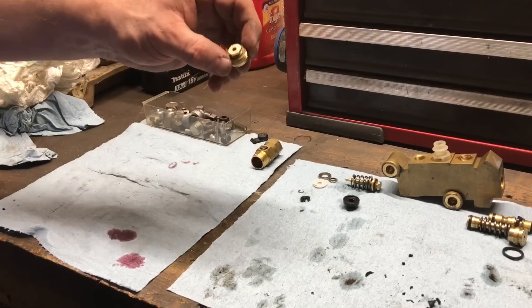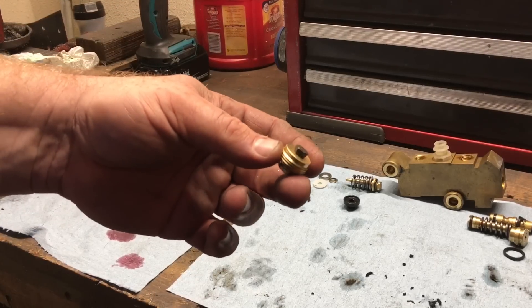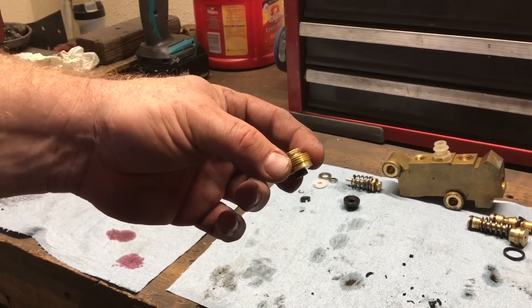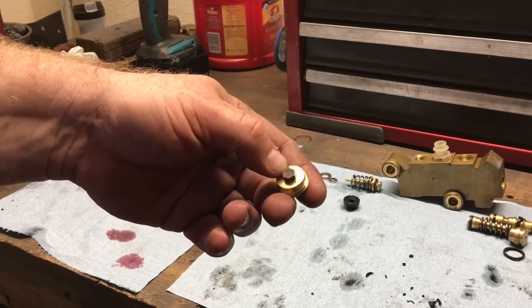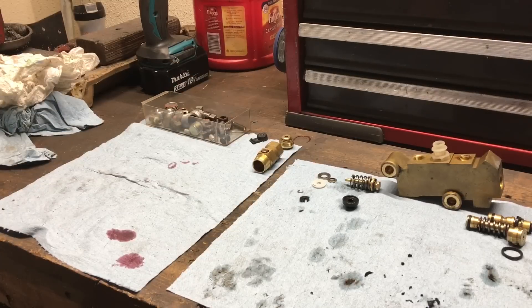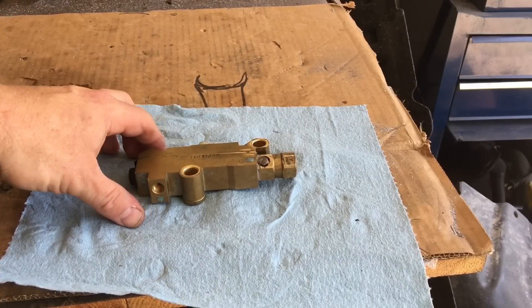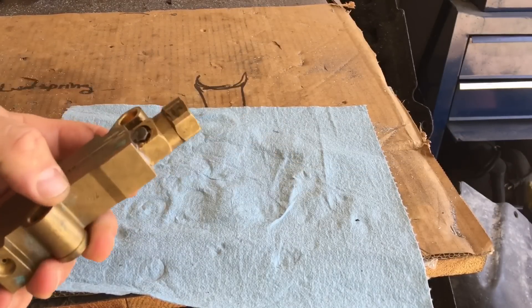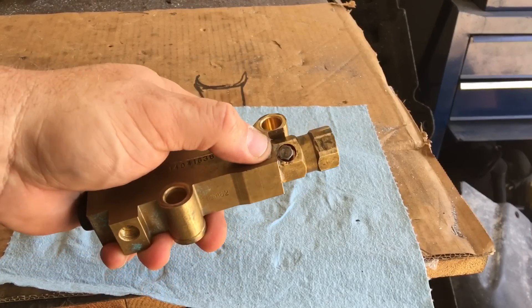I'm going to let that red Loctite cure to seal that hole, and same thing on this one — you guys can see I drilled and tapped it and put in one of those real short quarter-20 plugs. We're going to throw this thing together and put it on the car and see if it works. Here's the final assembled gutted disc/drum proportioning valve. Hopefully it doesn't leak — we won't know till we try.